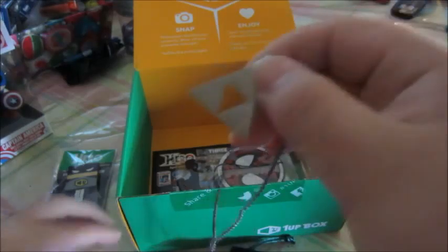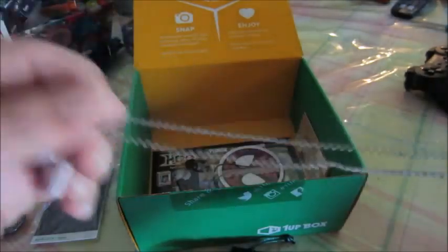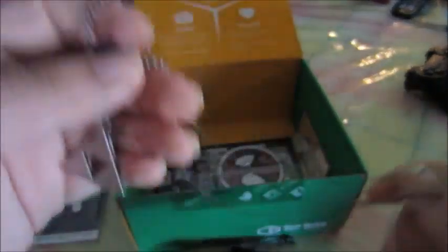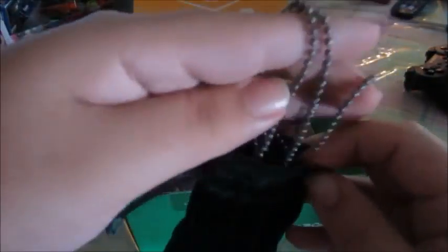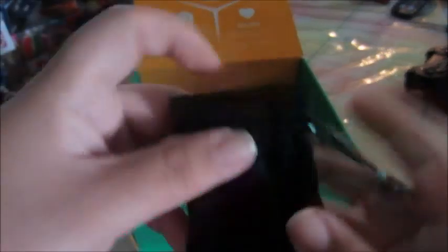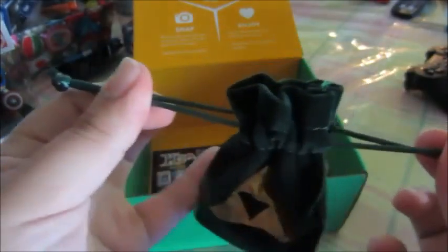Let's see what other goodies are in here. What do we got here? What is this? It's a key cover! And it's a one-up box, but it's supposed to look kind of like Batman, I guess. Holy shit! Oh yeah, like... Oh yeah, that's... Oh my god, this box is too cool. Let's see what else is in here.